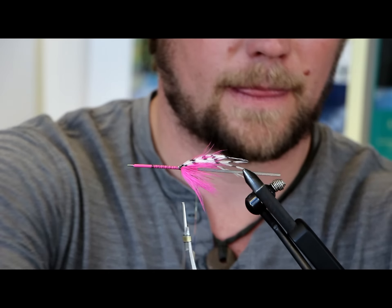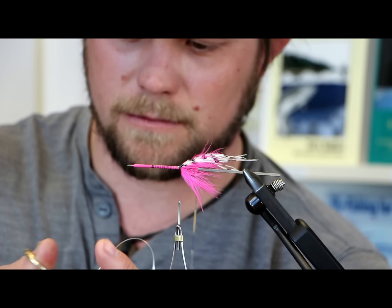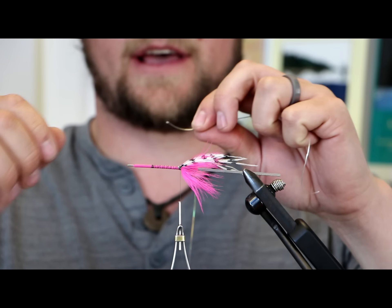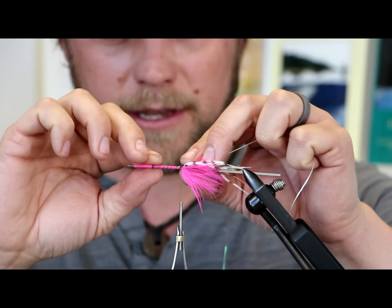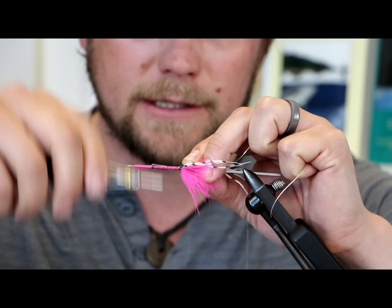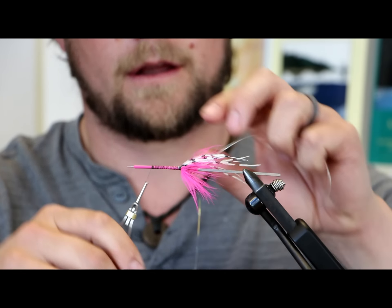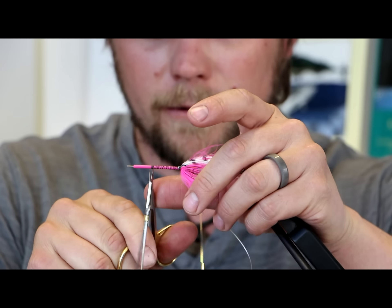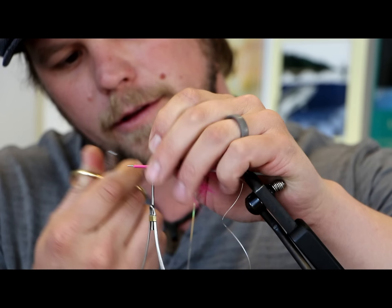Now we're going to go with just a medium tinsel. I'm going to cut a little piece — if you're nice to this stuff you can get quite a few flies out of it. I'm going to lay this on the back side, that way when I do one or the other they don't pull each other out of the way and there's no weird gap. If you tie them on top of one another they tend to get in each other's way. We're trying to tie like we're finishing everything off nice and neat and clean.